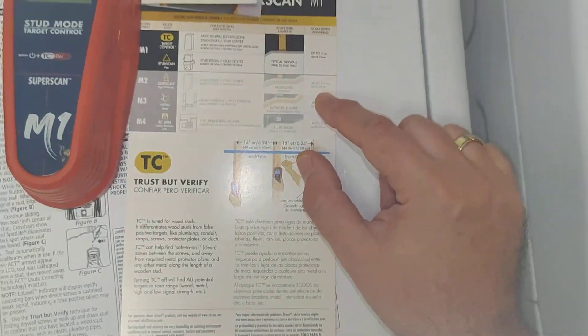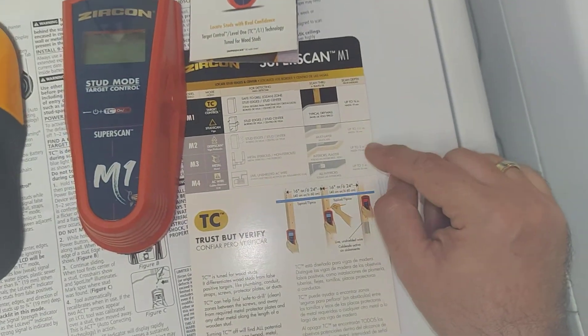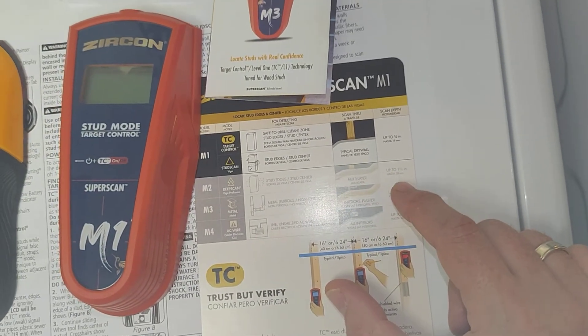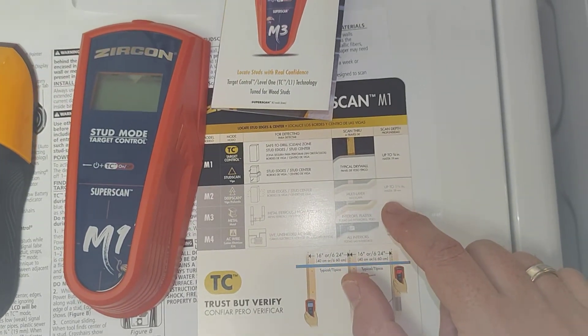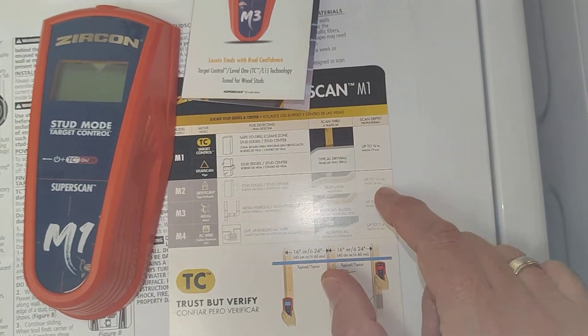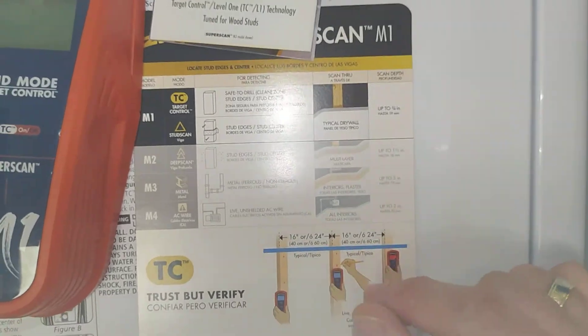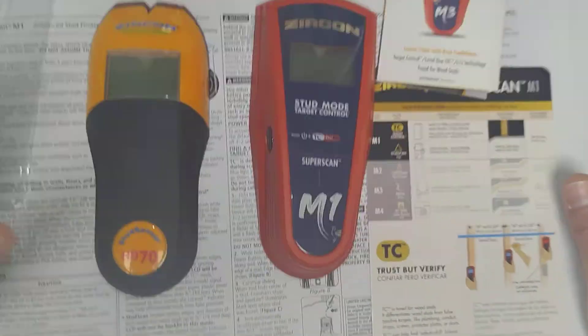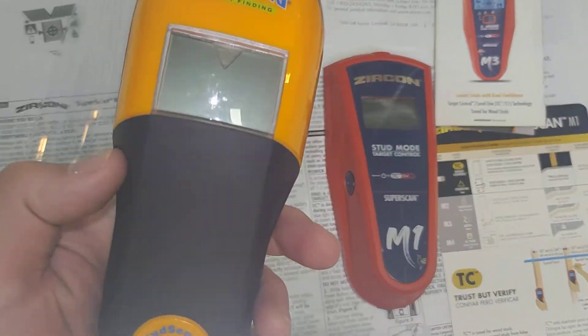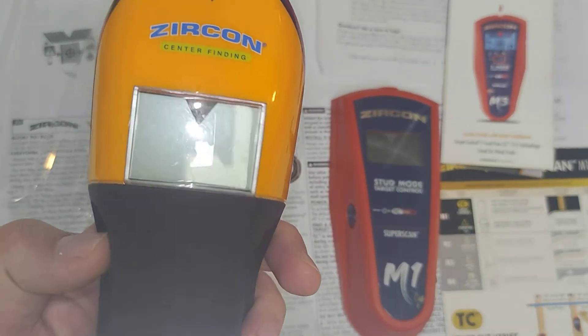One and a half inches deep is quite a lot. I'm not sure what the application is for that, other than if you have insulation over the walls and you want your screw to bridge that insulation. This version does have the deep scan, and it works by pressing it once, then pressing again to go into deep scan mode.